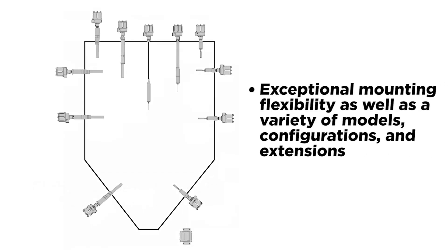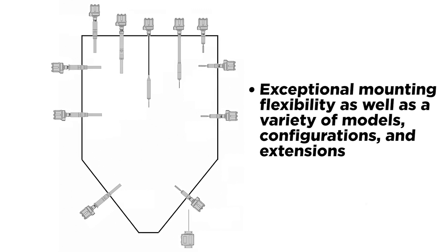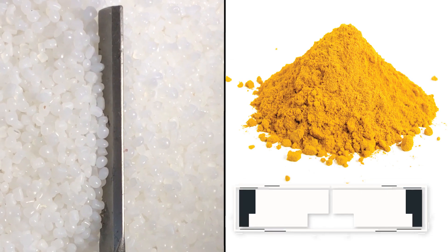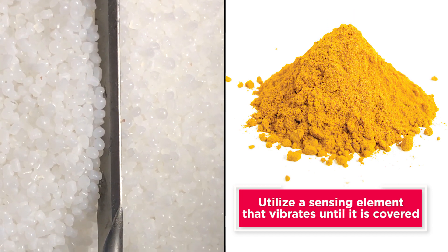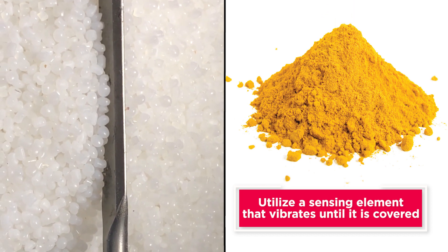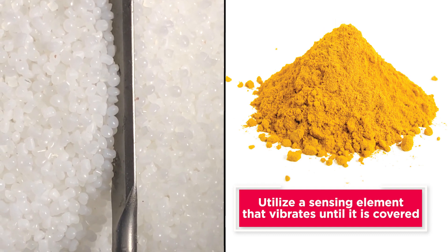Vibrating rods offer exceptional mounting flexibility as well as a variety of models, configurations, and extensions. Vibrating rods utilize a sensing element that vibrates until it is covered and the vibration is dampened. An electronic circuit causes a relay to switch, alerting to the covered condition. When the sensor is uncovered, it begins to vibrate again, indicating an uncovered condition.